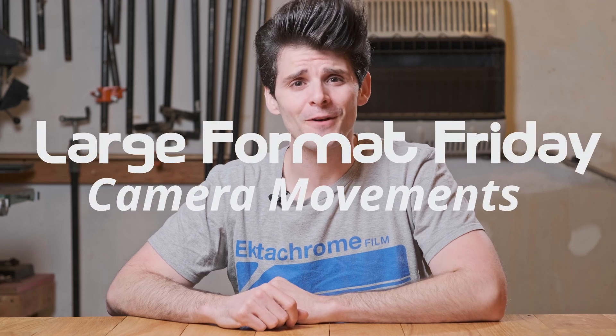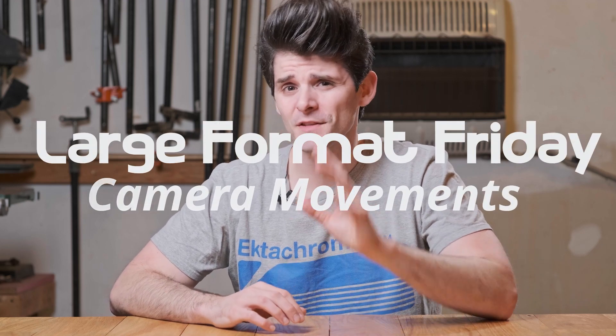Hey everybody, welcome to Large Format Friday. I'm your host Matt Marash, and if this is the first time you're stopping by, check out our playlist of Large Format Friday episodes — there's quite a few now. If you haven't subscribed yet, each and every Friday there's going to be a new upload featuring a different facet of the large format photographic process.